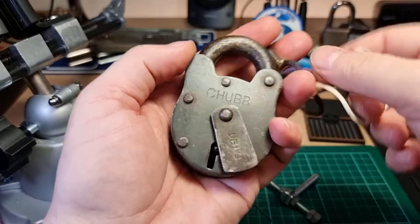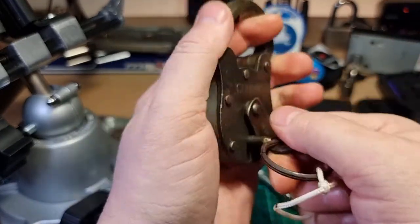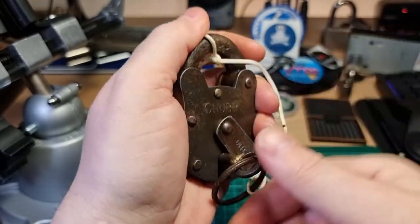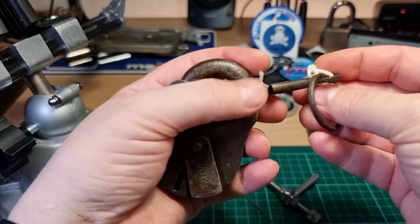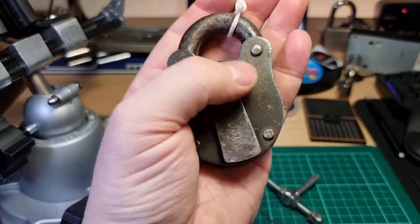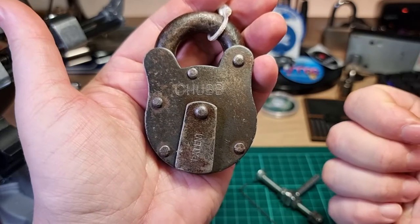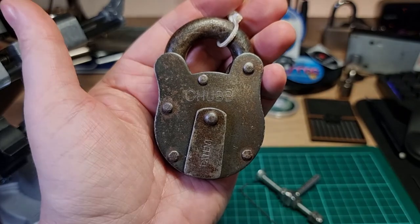I normally try to tie a little bit of twine onto the key and just keep the key nice and safe attached to the lock. So there we go — four-lever Chubb Corvette. Thanks for watching everybody, have a good one, cheers!